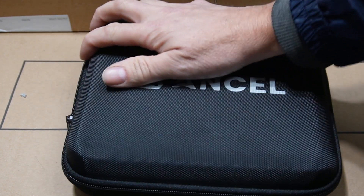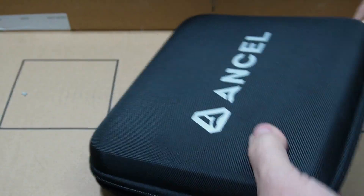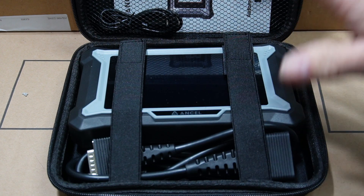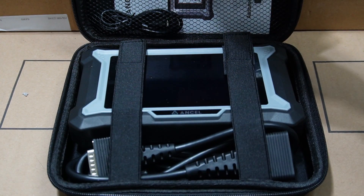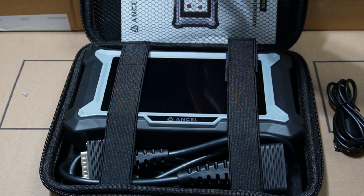I want to show you what you get with the ANCEL DS200. You get a very nice carrying case, your ANCEL DS200 diagnostic unit, your connecting cable, a USB charging cable, and your user manual — all in one package.